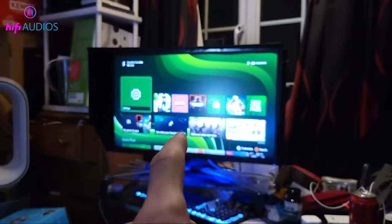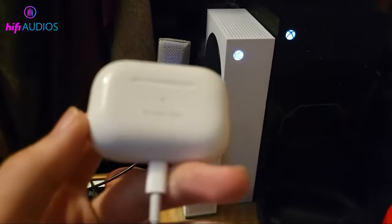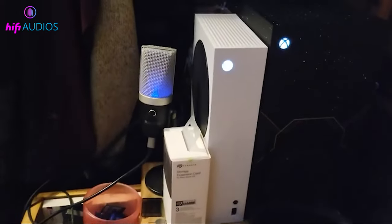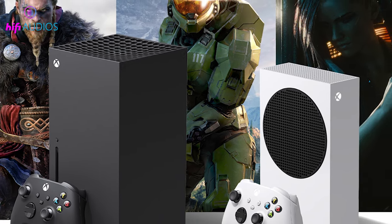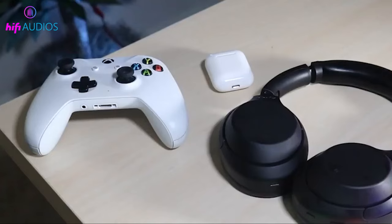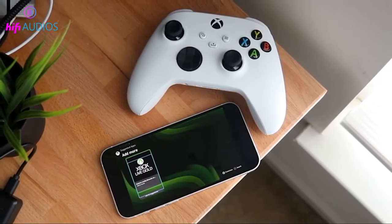Hey everyone! Today we're diving into the world of Xbox Series X and Series S, and I'll be showing you how to connect your Bluetooth headphones to these consoles. Let's get started. While the Xbox Series X and S are fantastic for gaming, they don't natively support Bluetooth. But don't worry, we've got some workarounds for you.